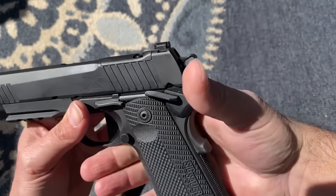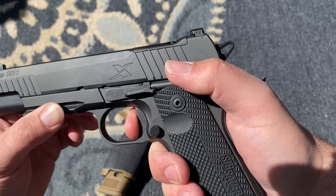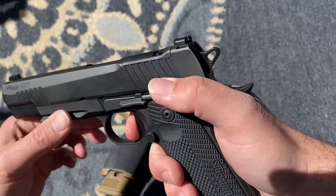To be honest, when I'm firing it, the grip safety is not an issue whatsoever. As far as the trigger goes, this does have a heavier trigger pull for a 1911 — it is about five pounds — but it has a good break and a nice reset.